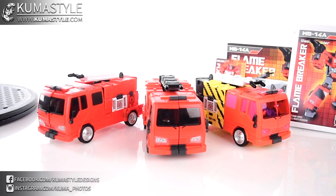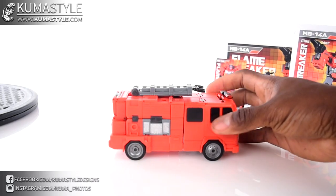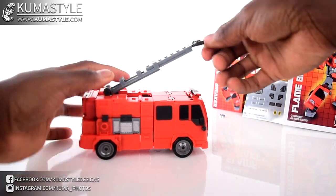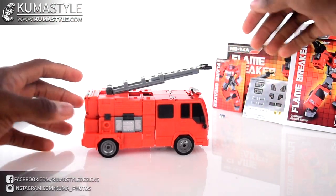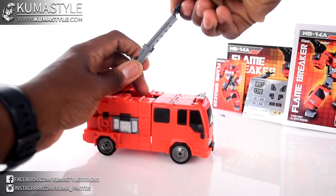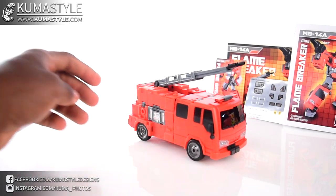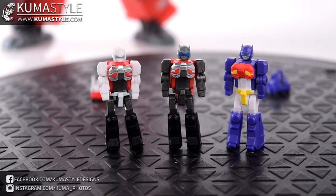Comparison of the three, then Flame Breaker by itself. Rolling wheels just like the others, ladder extension — just making sure there's not a third extension I'm missing. Pretty neat, I love this mold, I really do.